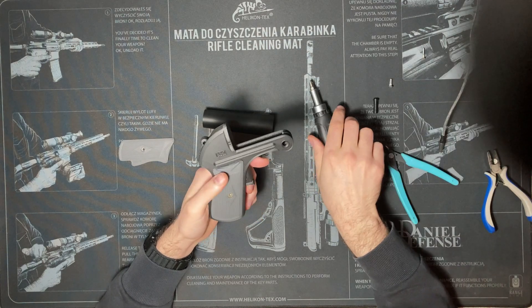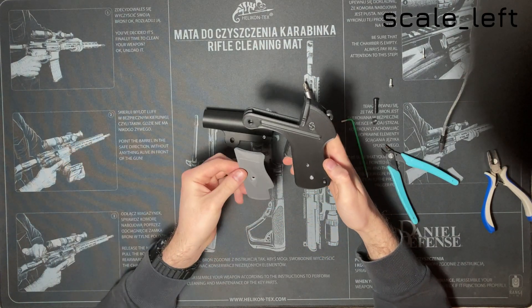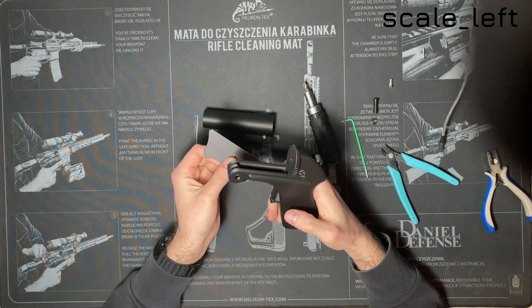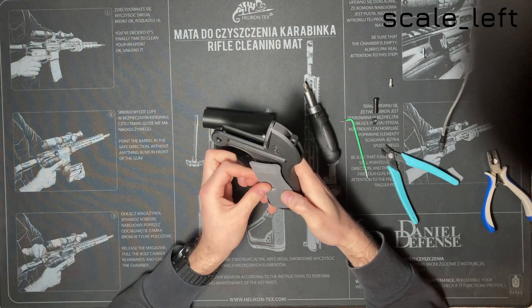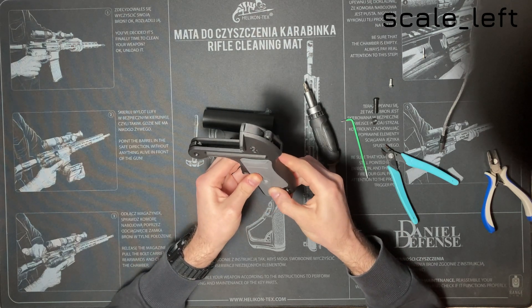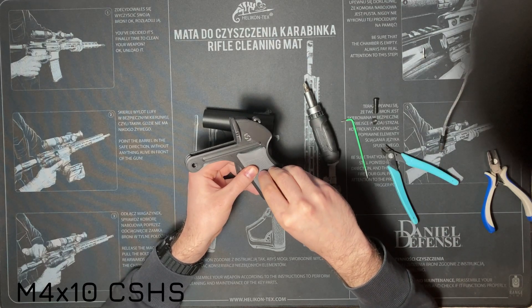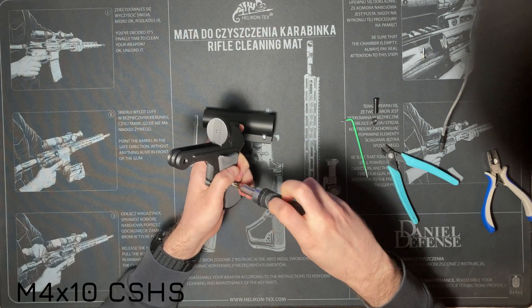Do not tighten all the way until the top of the frame is in place. The left scale has a hole that fits over the screw head. Fix the scale in place using an M4 by 10mm countersunk head screw, the same as on the other side.